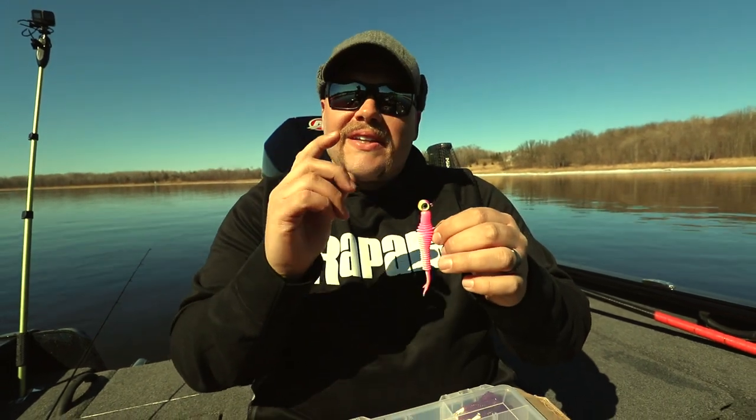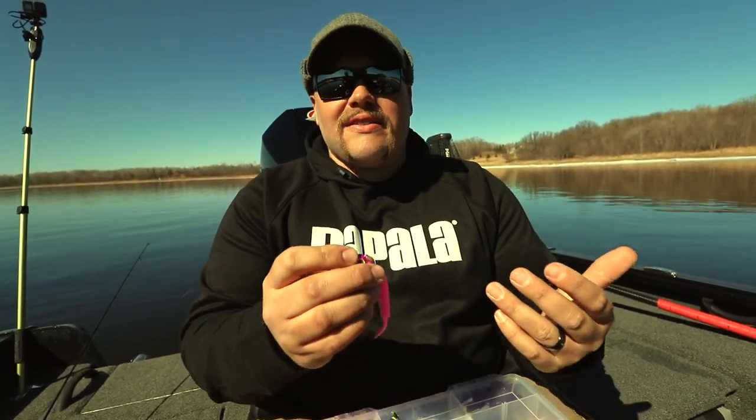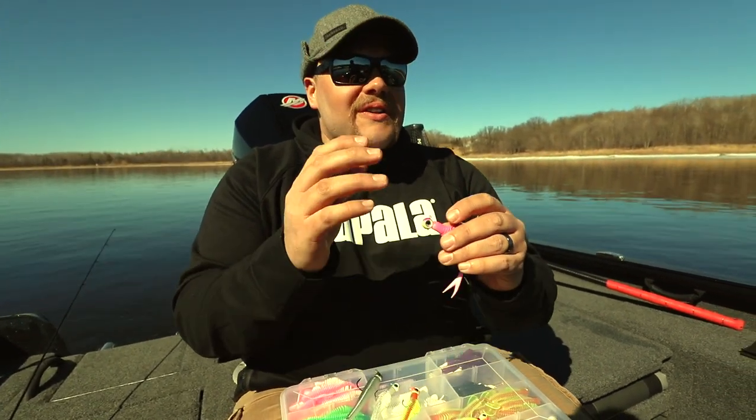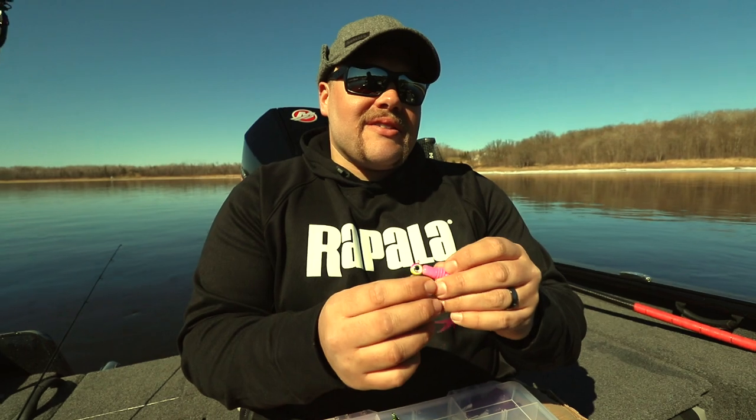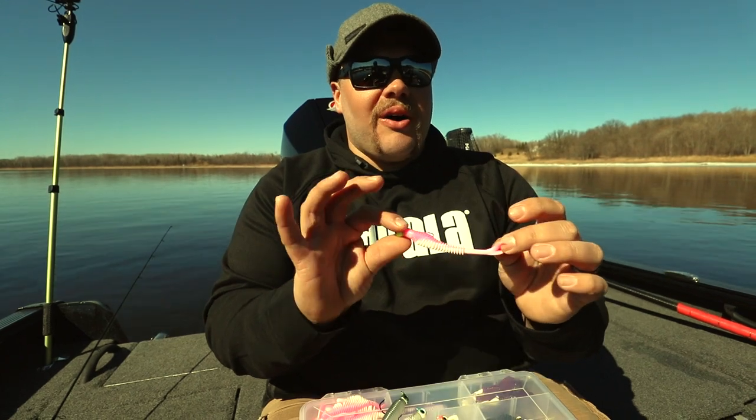I like it on the lightest jig head I can get away with, and you have to let the current tell you what that is. Today a quarter ounce is working great, even an eighth ounce when we're sliding up into five, six, seven foot rocks. Basically you want to start with the lightest jig you can get away with and still have some bottom contact. This is one of my favorite cold cold cold water options.